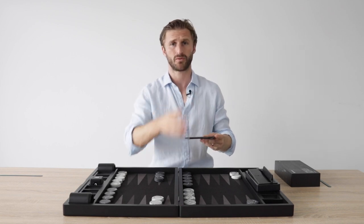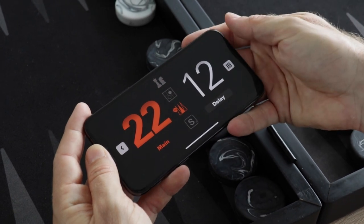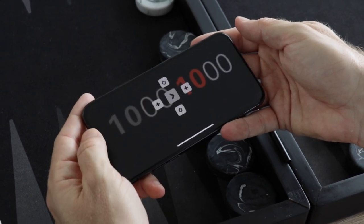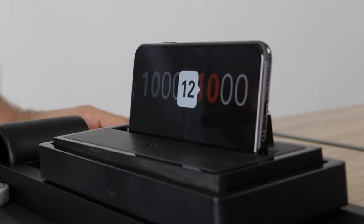I've downloaded the app with the QR code that came with the box. Now I'm going to choose Backgammon. I'm going to set the time bank to, let's say, 10 minutes. If we play a five-point match, the delay is already at 12 seconds. Here it is. Insert the smartphone. Pressing play. Here we go.